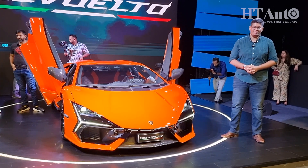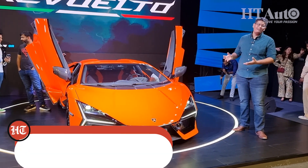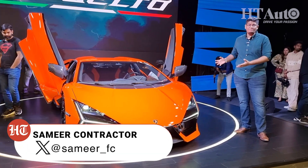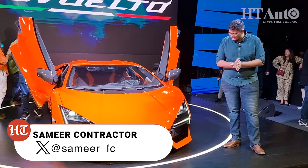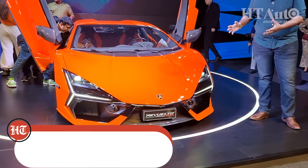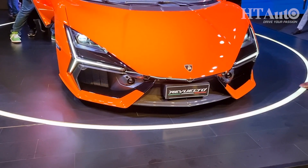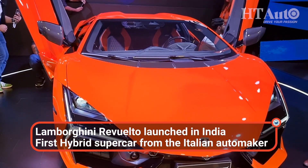Hello and welcome to HT Auto. My name is Samir Contractor and this is the new glorious V12 from Lamborghini. It's called the Revuelto. It's the successor to the very iconic Aventador, but this is also Lamborghini's first hybrid supercar. They call it the high performance electric vehicle — HPEV — and this is now on sale in India.